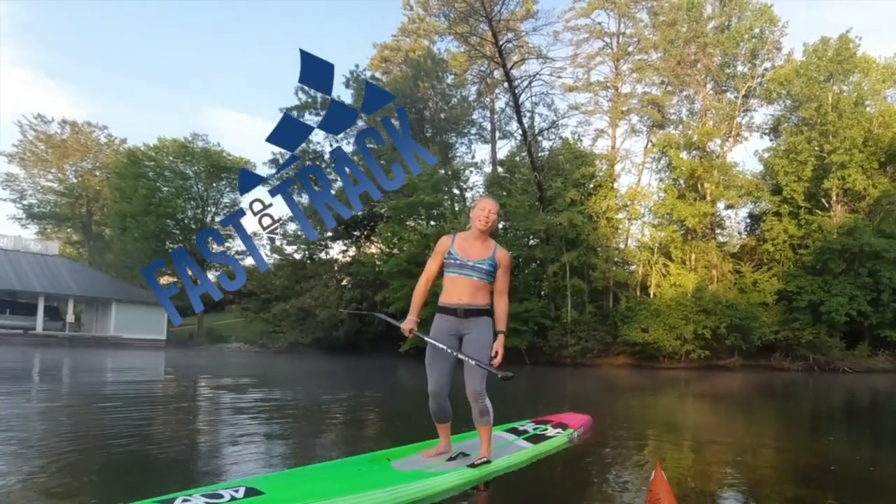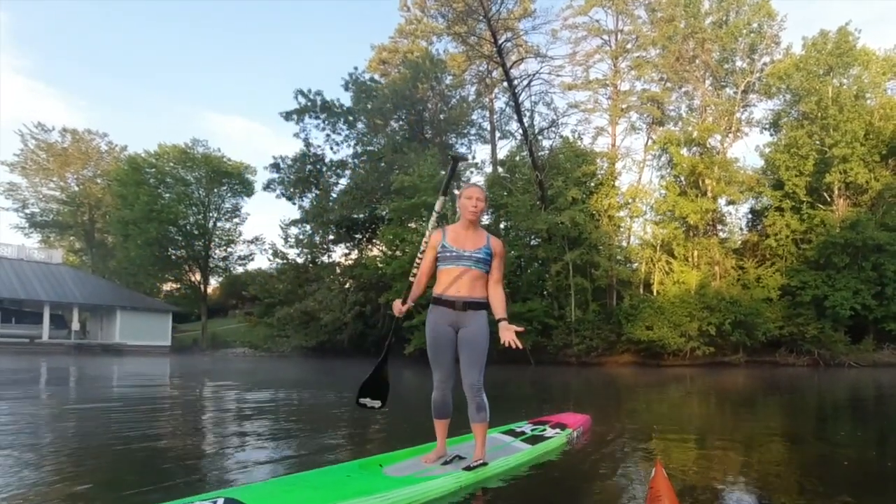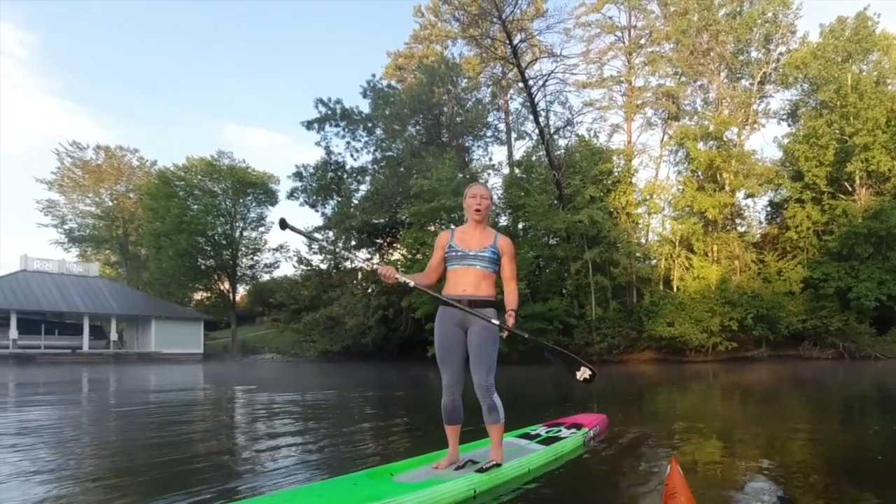Hey guys, April here, and for tip 8 in the APP Fast Track, I want to talk about putting your whole blade in the water.